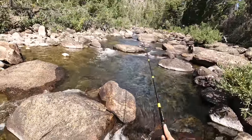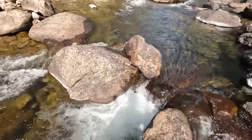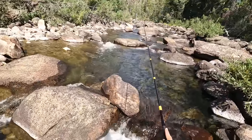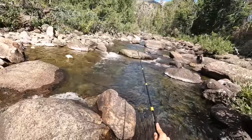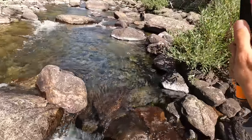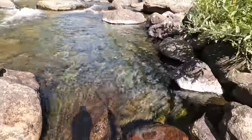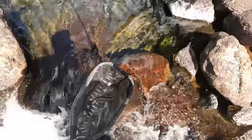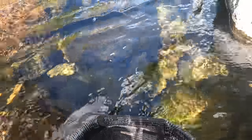Fish on! I think that was the same one — it was in the same place. I've had a few different hits here now. Haven't been able to connect on any of them. Fish on! Finally. Not a big fish. It's a rainbow trout. Beautiful little rainbow. See ya buddy.